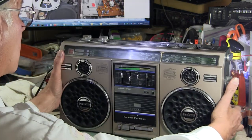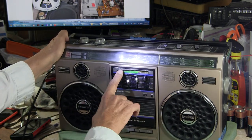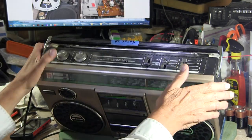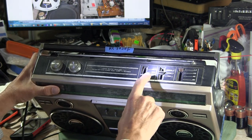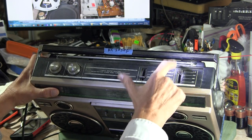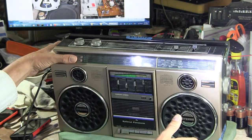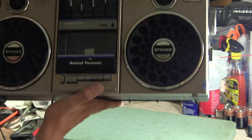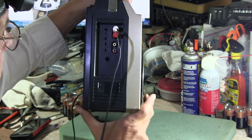Here is the Panasonic RX 5050F. This is a shortwave model. It's got green accents. It's got the same features — everything's the same except this has shortwave. It has volume, balance, selector, line in, tape power off, radio line in, mono, stereo, ambience. You've got your four bands: FM, medium wave, shortwave one and two. It's got a tape counter. It says National Panasonic on the front — so it's older because it's got shortwave.